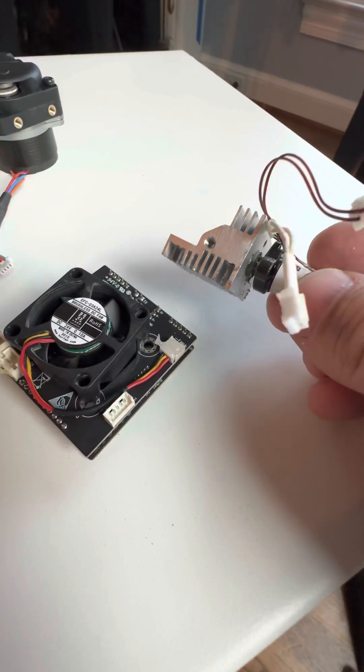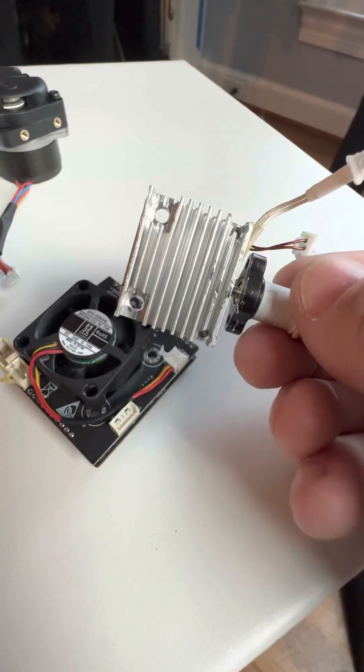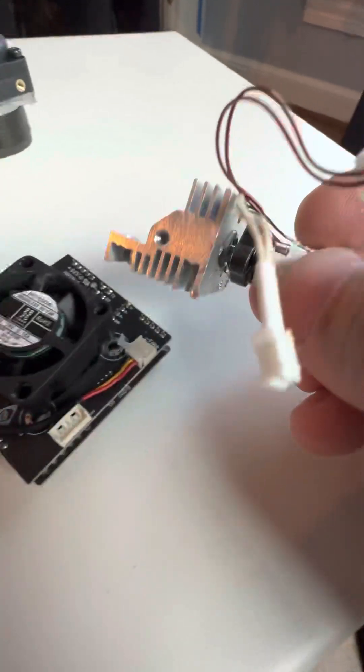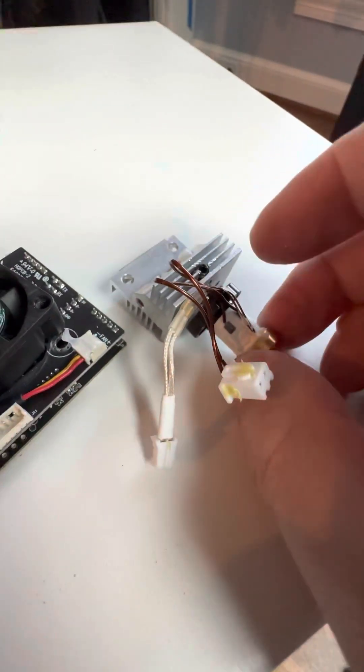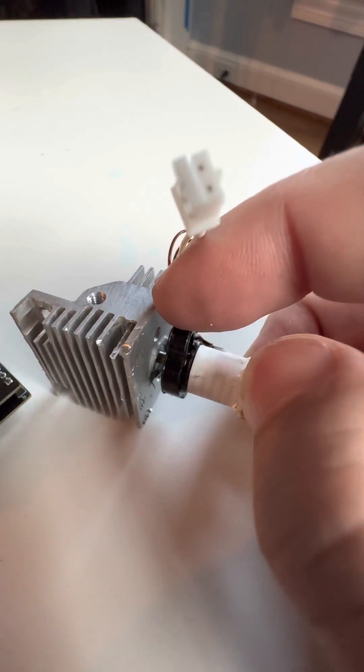I had to take six screws out to pull this heat sink off, so it's really well secured into the hot end. After loosening the grub screw, I think I can just pull this out so we can take a look at the heat break being used here.